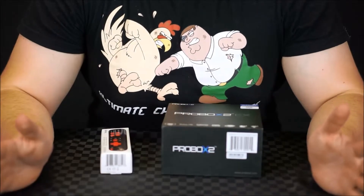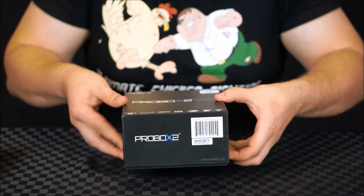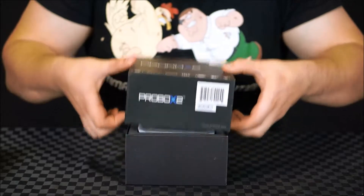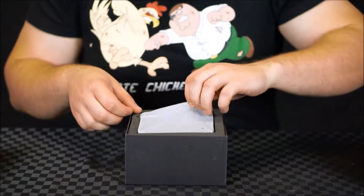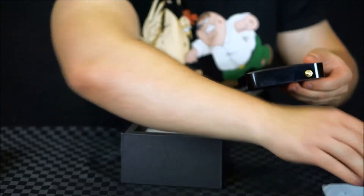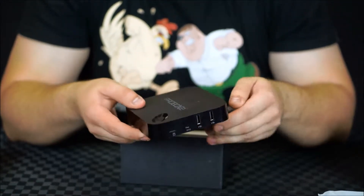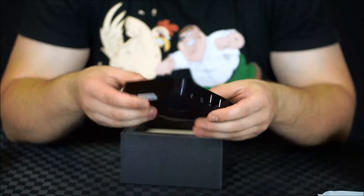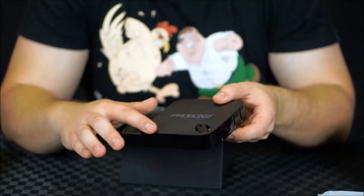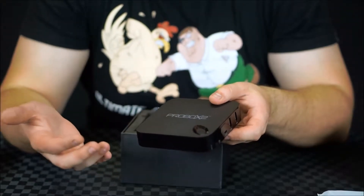So let's unbox the ProBox 2X. We'll start with the actual unit itself. Inside we have the ProBox 2 — very, very small, as you can see. It's actually really clever that it has a nice matte coating on the top and bottom, which means that fingerprints don't build up, which we've seen on some other devices.